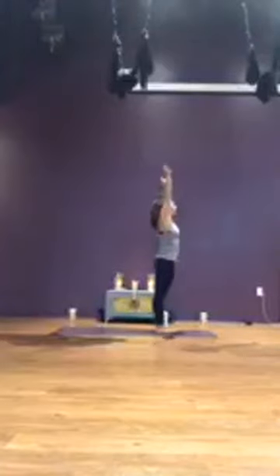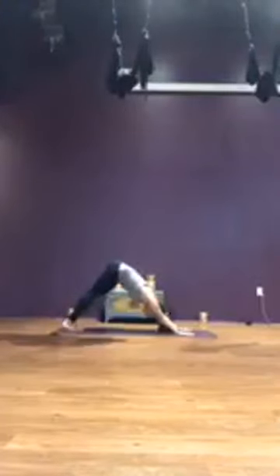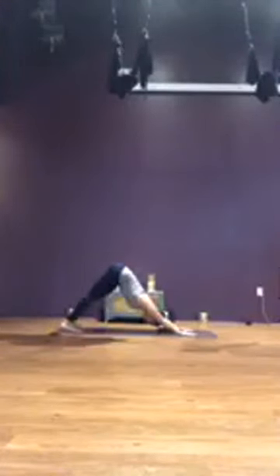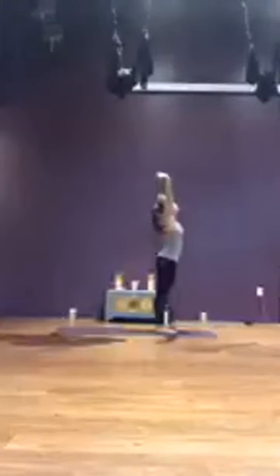One more — inhale, sweep up, reach. Exhale, forward fold. Inhale, half lift. Exhale, plant the palms, step or jump back, and lower down — either knees-chest-chin or chaturanga dandasana. Inhale, forward and through, upward facing dog or baby cobra pose. Exhale, lift the hips, downward facing dog. Breathe.